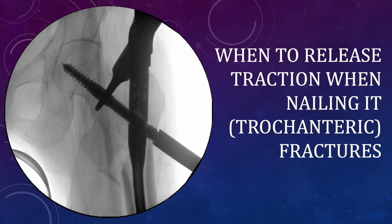Hello friends. A lot of residents have asked me regarding when to release the traction in trochanteric fractures. They often have a concern that when they release the traction, despite that, the reduction does not change, and rather after getting compression, the cortex on the medial side becomes negative. So in this presentation, I will be highlighting two critical points at which the traction needs to be taken care of, and what is the basis of releasing traction and how it helps in getting better reduction.